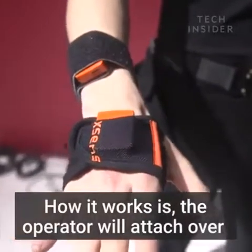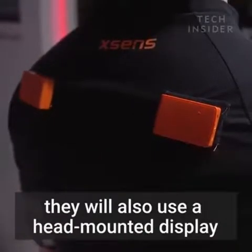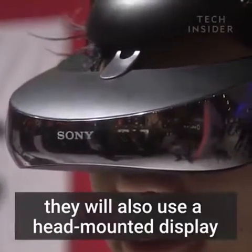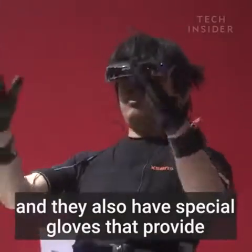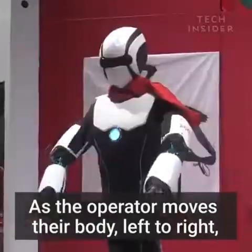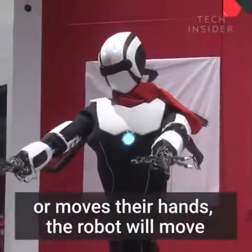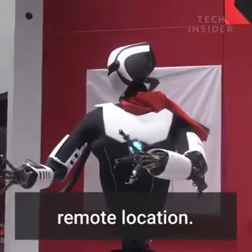How it works is the operator will attach over 20 sensors to different parts of their body. They will also use a head-mounted display and special gloves that provide tactile feedback. As the operator moves their body from left to right or moves their hands, the robot will move in unison with the operator, even in a remote location.